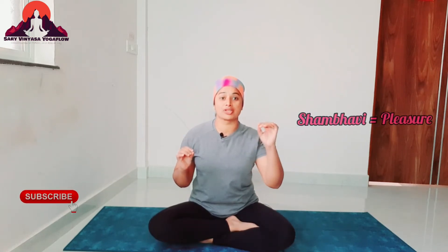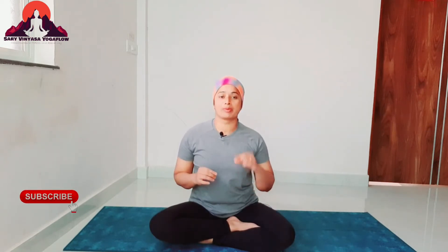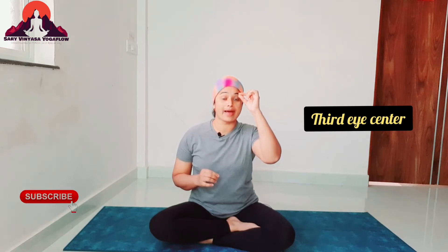Shambhavi means pleasure, gesture, mark or seal. You have to perform it in the eye center. This practice is also called the eye center — we have to focus on our own chakra. The inner chakra is in the eye center. We can also call it the third eye center. This is the center gazing.